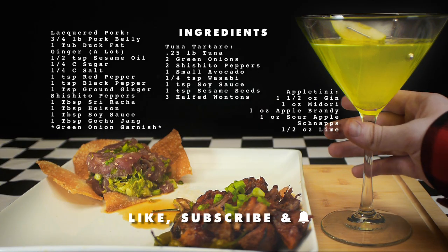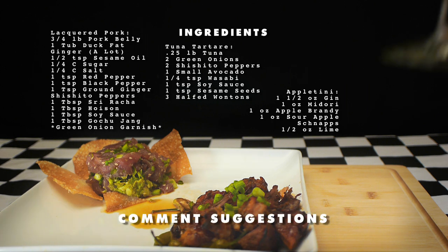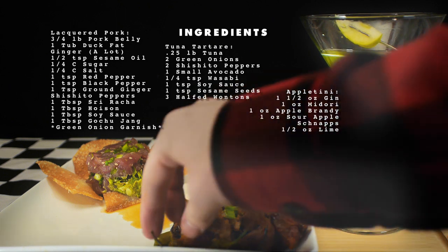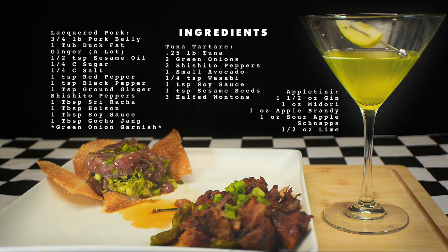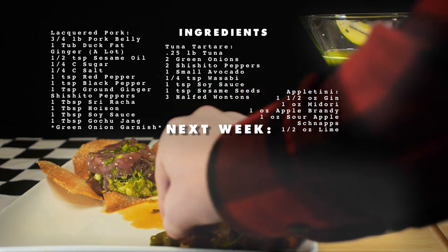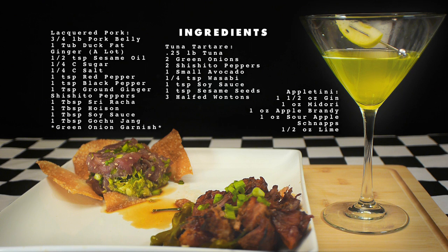If you like the channel, please like, subscribe, and hit that notification bell. If you have any ideas for episodes, please list them in the comments below. Full recipes will be in the link in the video description. And don't forget to join us next week when we make a pairing from the Big Lebowski! We'll see you next week!